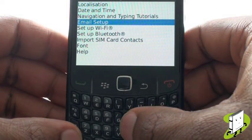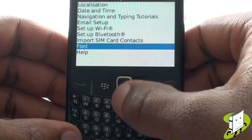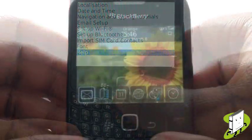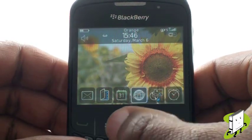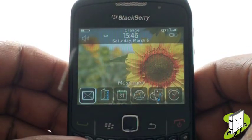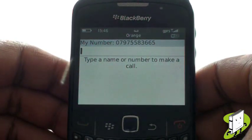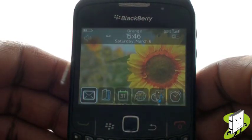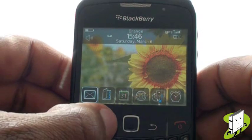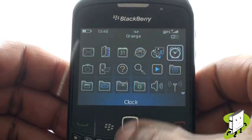Once complete, you'll be able to set up your email too — we have created a separate tutorial for email setup. This is your home screen with your customisable shortcuts at the bottom. Pressing the green call key will show you both your mobile number and any dialled, received, and missed calls. Press the red end call key to return to the home screen. This is your menu button and this is your main menu — use your trackpad to navigate around your phone's menu.